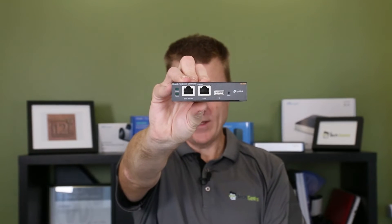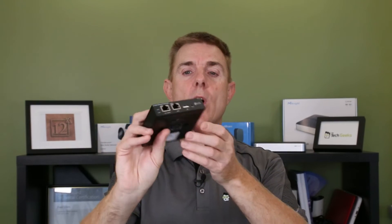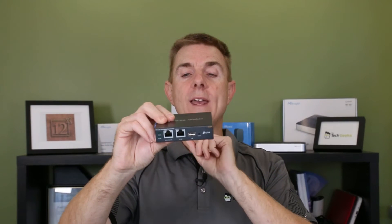You'll notice there's no power pack and no PoE injector in the box. This is powered by PoE 802.3af, so it only needs a few watts of power, or it can be powered by micro USB — so you'd need a power pack with a micro USB connector.